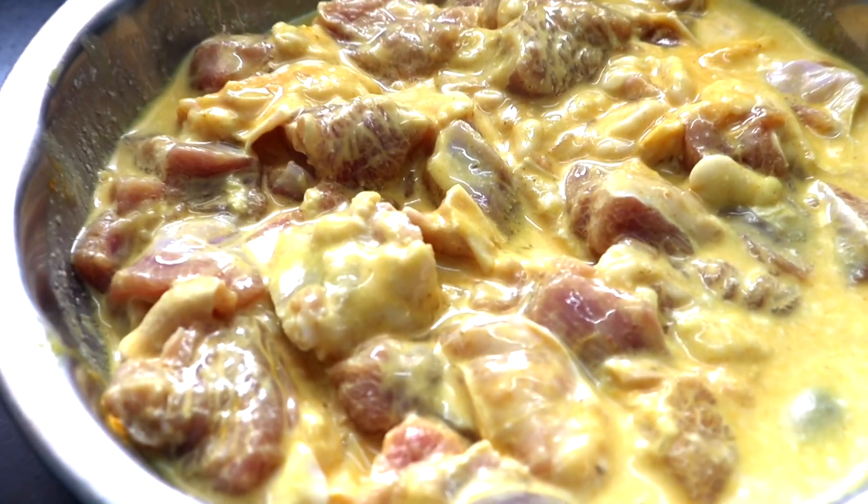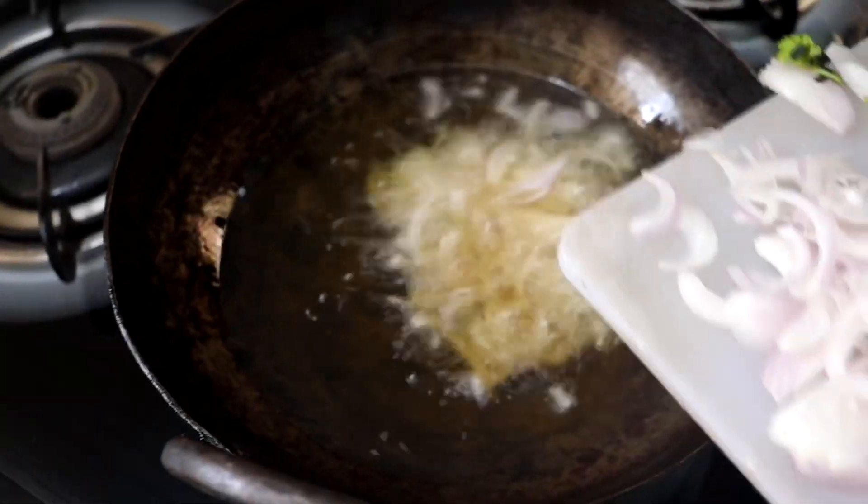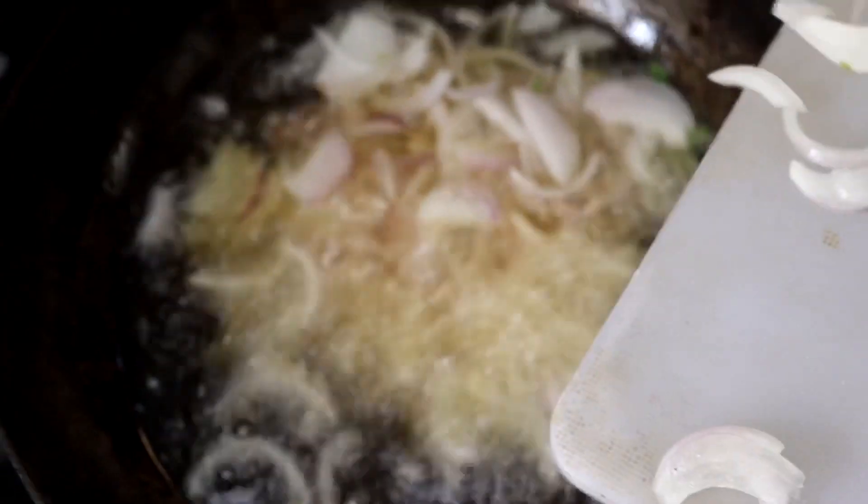Add curd, lemon juice, turmeric powder, and salt. Mix it well. On the side, meanwhile, we will cut two onions into thin straight slices to brown and deep fry.